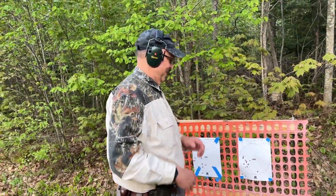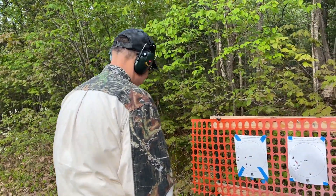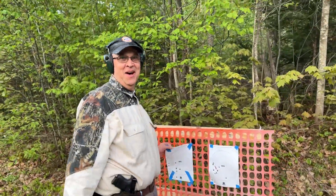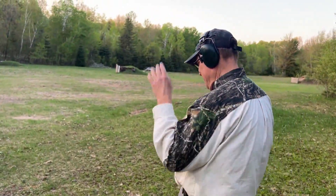So what you're saying is you do better with a shorter gun than a longer gun? Apparently. What happens if I give you a rifle? Wow. If you give me a rifle, I probably won't hit nothing.